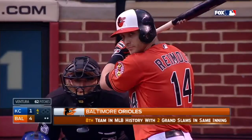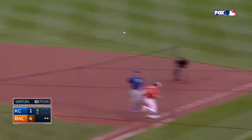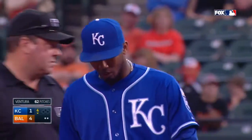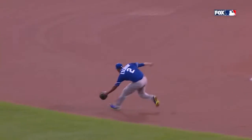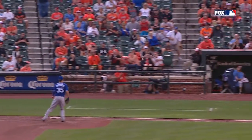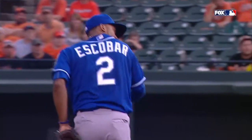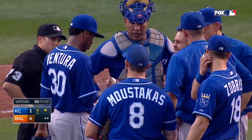Escobar turns and guns it into the seats — he made a nice glove play but the arm was just a little bit high. The ball was a little bit loose in his hands; you see he doesn't really get a good grip on it. That little hesitation right there causes the release point to be off. Not a good grip, and that ball goes into the seats.